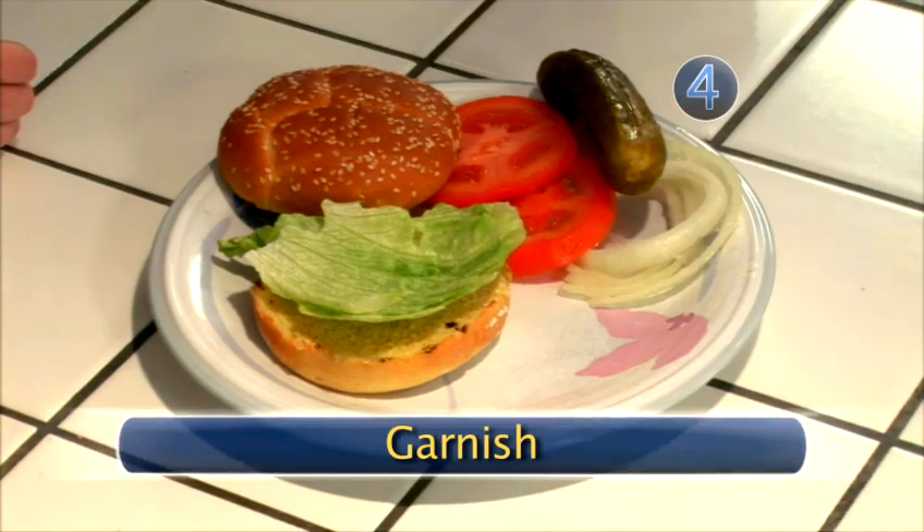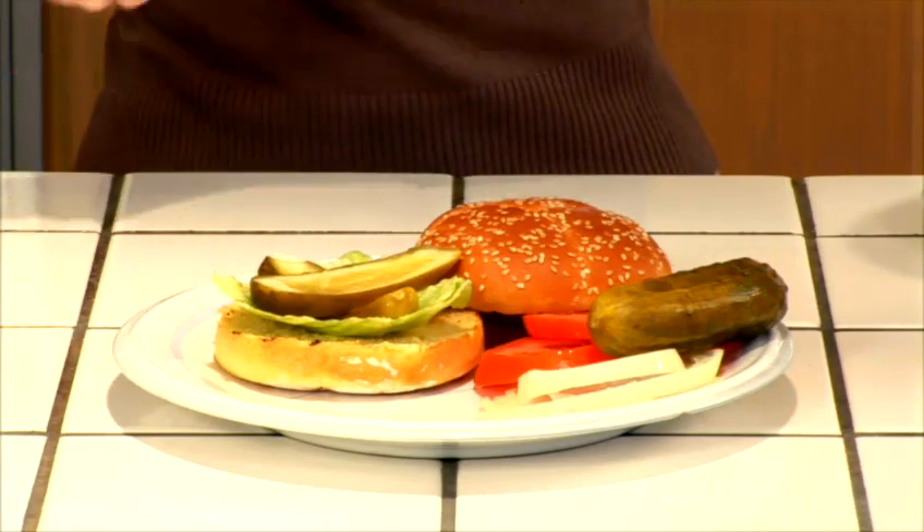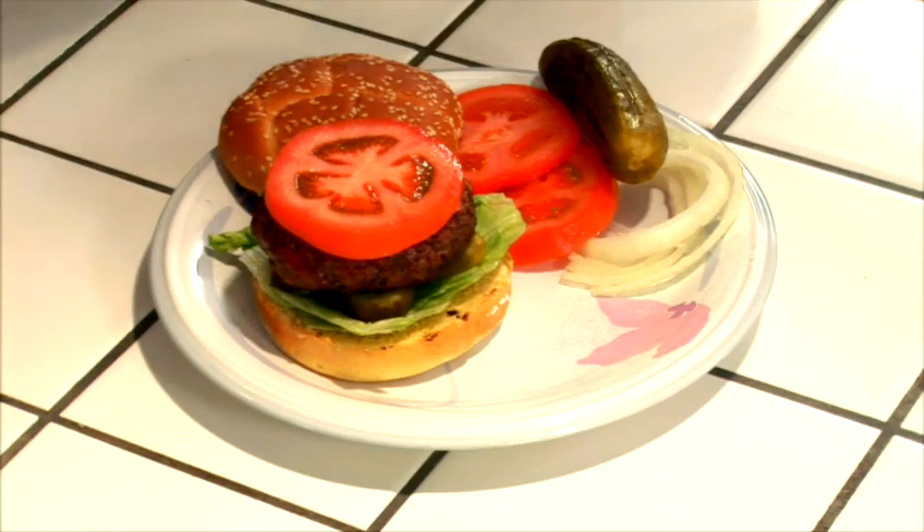Step four: garnish. Build your hamburger up from the bottom. Add lettuce, pickles, then the beef. Finish with a slice of tomato, onions, and mustard and ketchup.